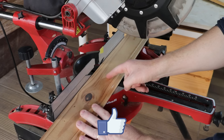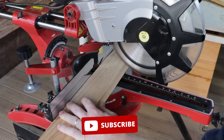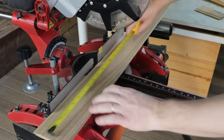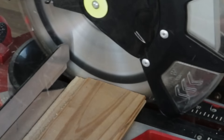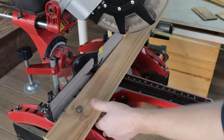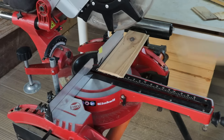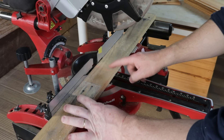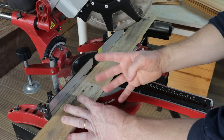With the miter saw, I will cut 6 pieces from this board, each 33.3 centimeters long. From the wood measuring 7 centimeters in width, I will also make small pieces — 4 parts with 36 centimeters and 4 parts with 21 centimeters.